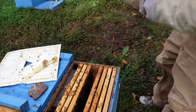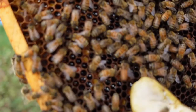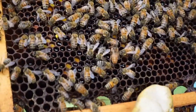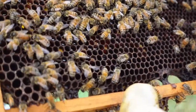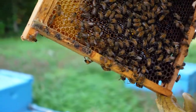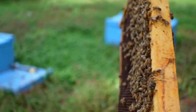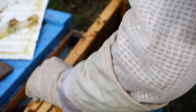I see a queen, but it's not the queen that we installed — it's a virgin queen right there. She's definitely not laying at the moment. One of two things could have happened: she could have been in here when we installed our queen and they decided not to accept her, or there was a queen cell we didn't see and she hatched out. If a virgin queen hatches out and goes to battle with a mated queen, nine times out of ten the virgin queen is going to kill the mated queen.